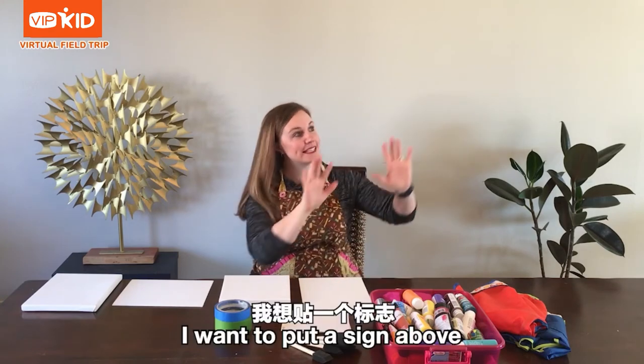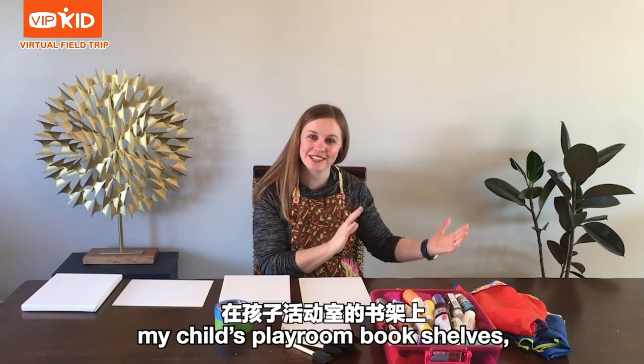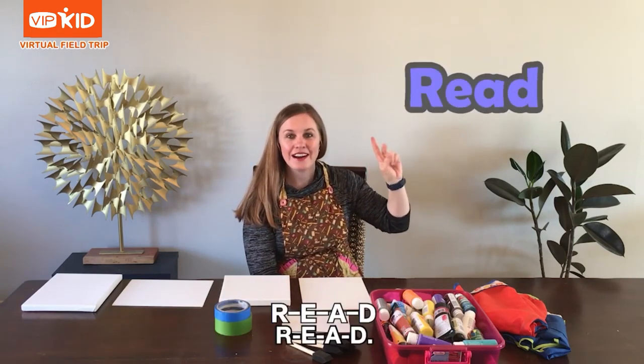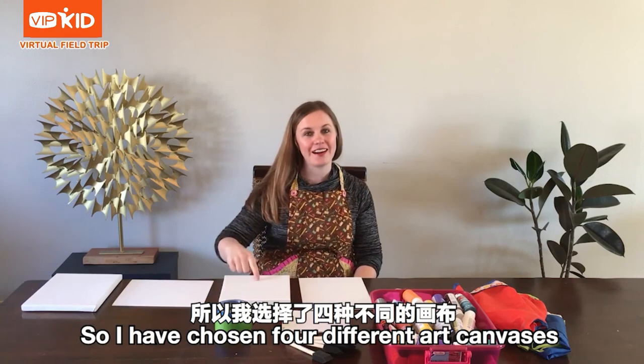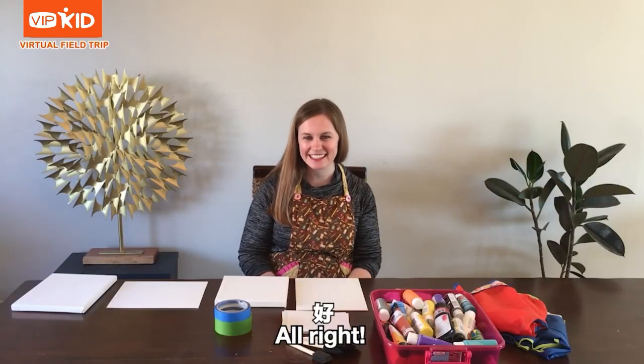I want to put a sign above my child's playroom bookshelves that says Read — R-E-A-D. So I have chosen four different art canvases for my project. Should we get started? All right.